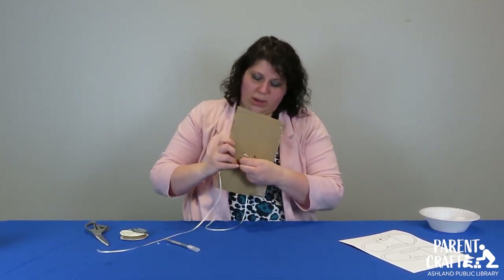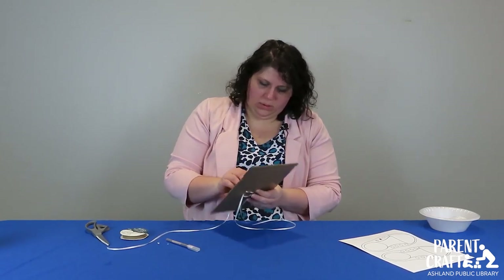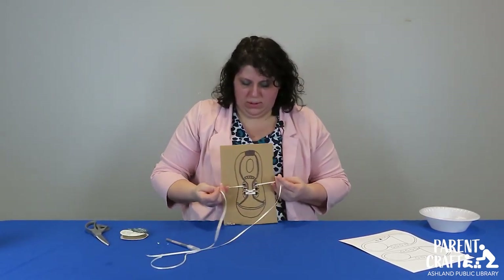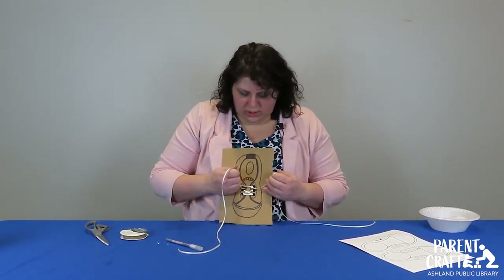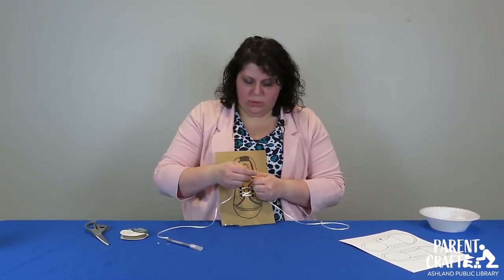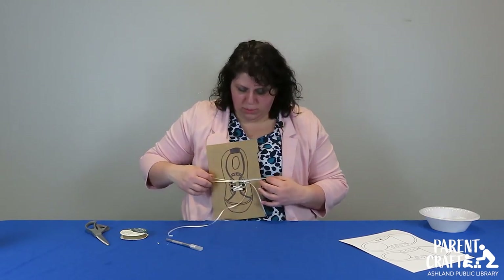If you're just starting to teach shoe tying, you might have to lace these up for them. If your kids have already started with that, you can definitely let them practice lacing shoes — it's really good fine motor skill practice, especially depending on how small you made the holes. There we have our shoe with our laces, and then you can teach them how to tie their shoes.